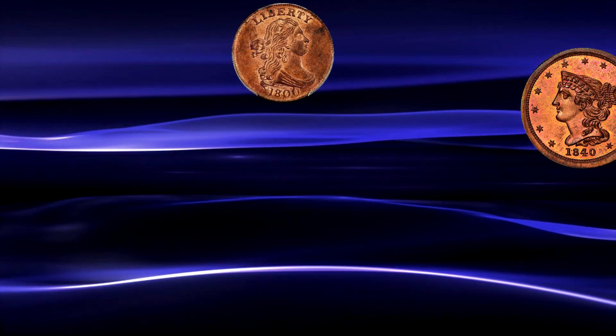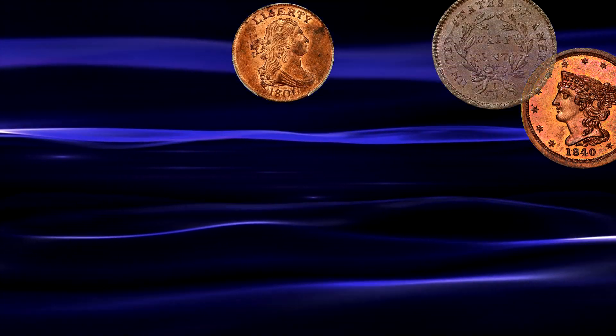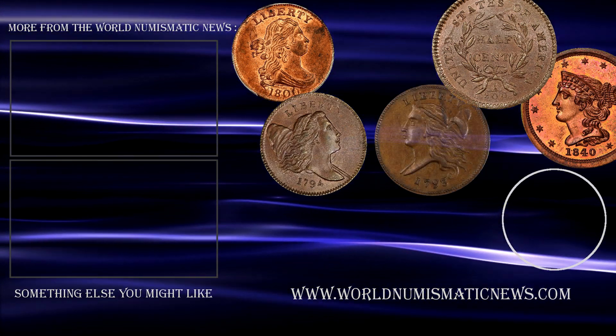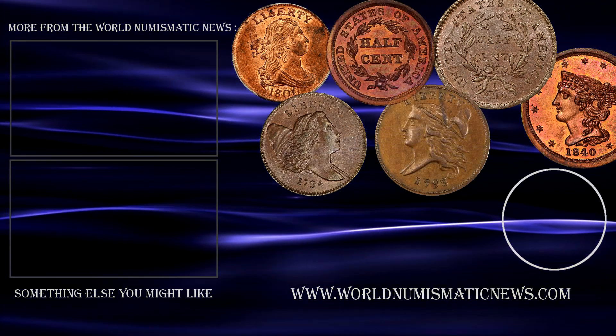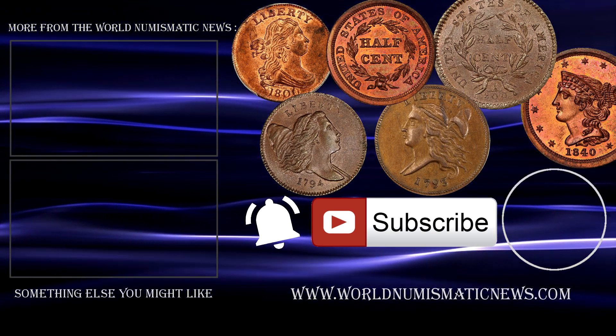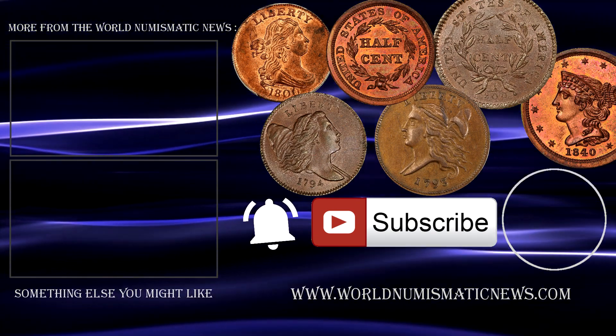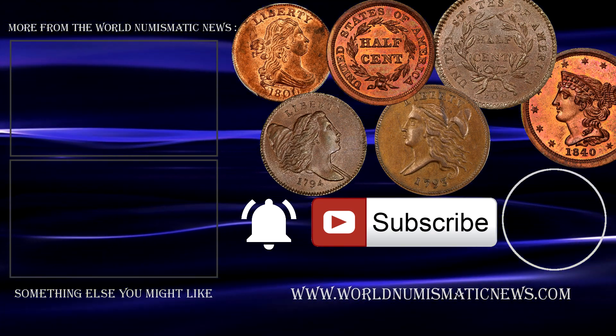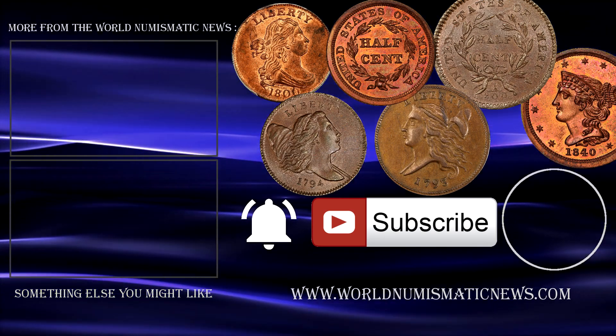And that in a nutshell is the half cent series — every major design change and everything you should know to complete a typeset for the denomination. Subscribe to WNN and activate notifications with the bell icon so you'll know when new videos are released. For the World Numismatic News I am Numisman, saying thank you ever so much for watching. Keep collecting and have a fantastic day!